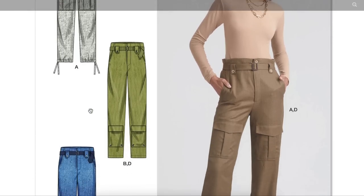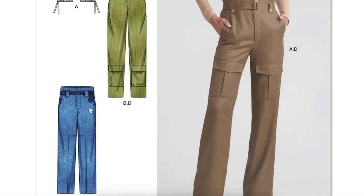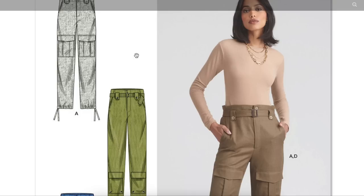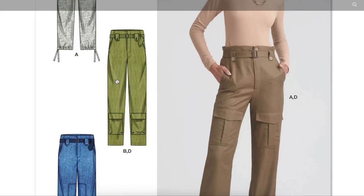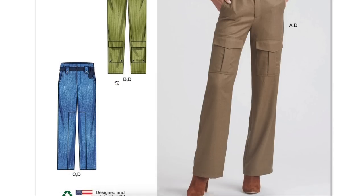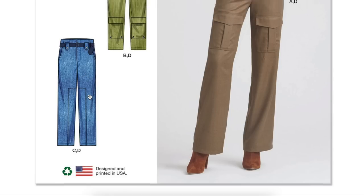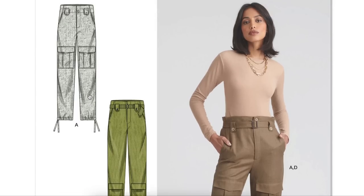Looking at the views — how can this be A and D? Let me check the line drawings. Here's A, here's B and D. There's this type of pocket — what are you putting at your calves? Are you going to store your phone down there? That's bizarre. And then C and D — D must be the belt. Very confusing; if I'm new to sewing patterns I would never figure that out.